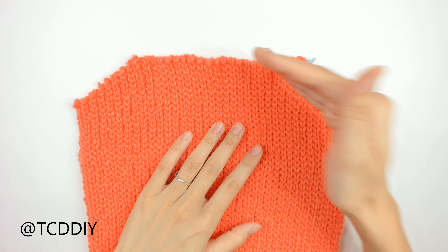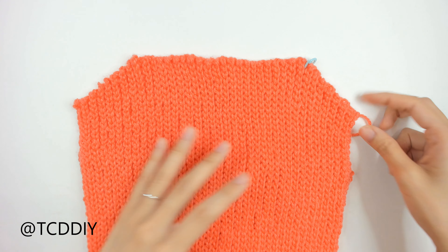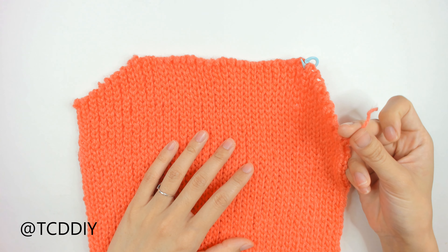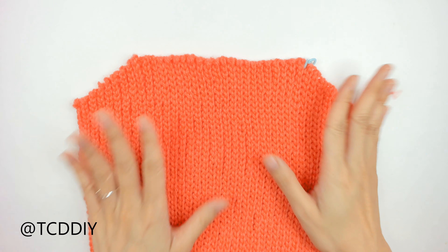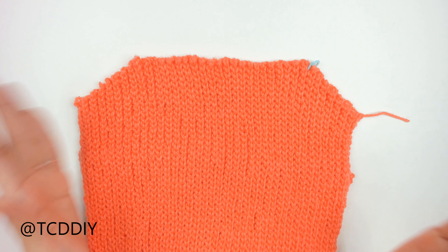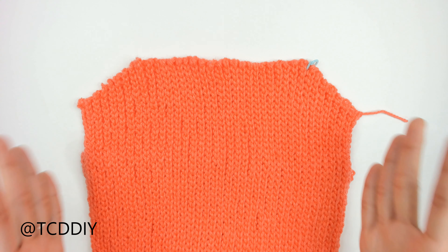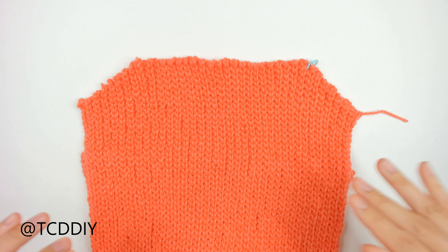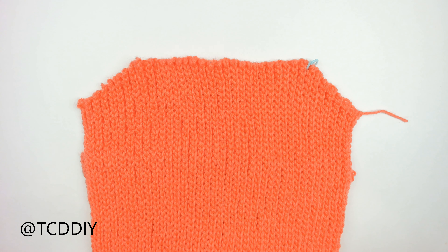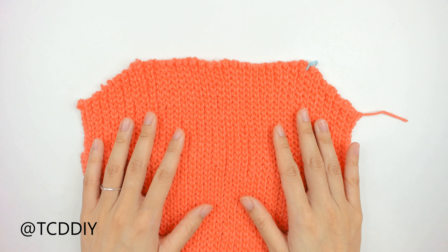We're back with our second underarm portion where we did our decreases — all done. I did a chain up of one and cut. In total I have 72 rows, and from one end to the next, 10 inches or 26 centimeters. Now we're going to make one more panel that is exactly the same — same everything. Make one more and then meet back once you have both panels finished.